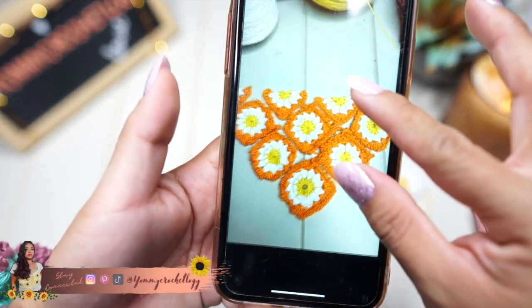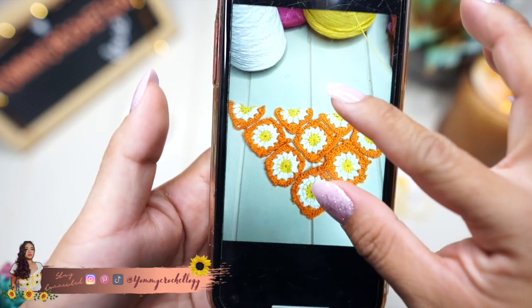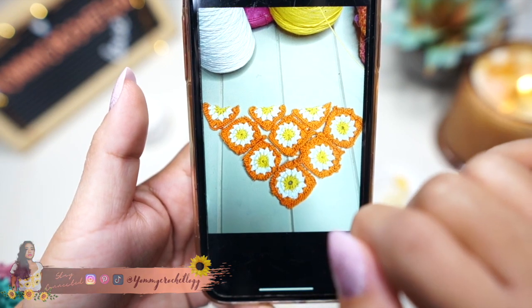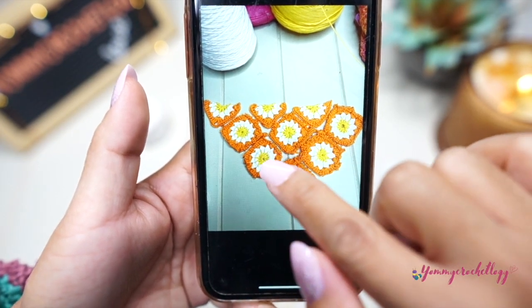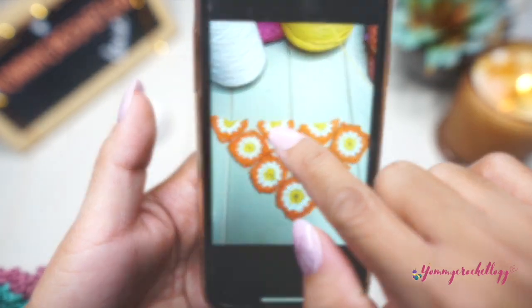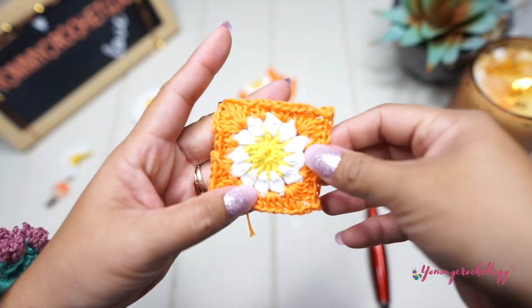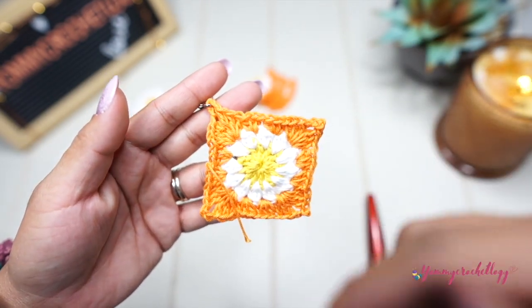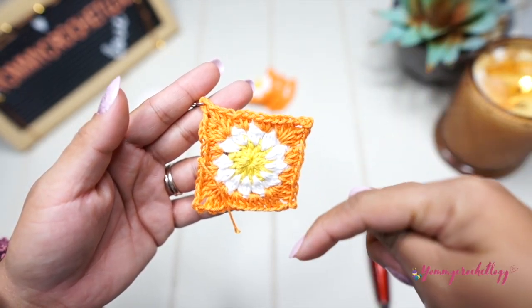Here's a photo of our little bandana arranged with the pieces not yet finished — we have four little half-triangles at the top and then the full squares. There's a separate tutorial for the full squares; please refer to the card above or in the description box below for the full tutorial.